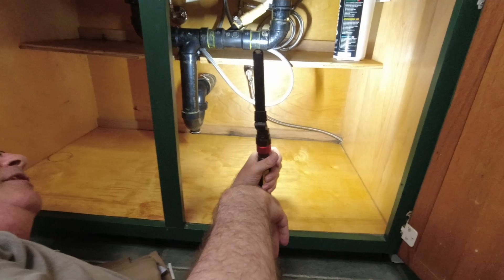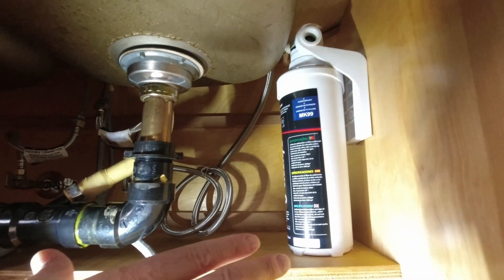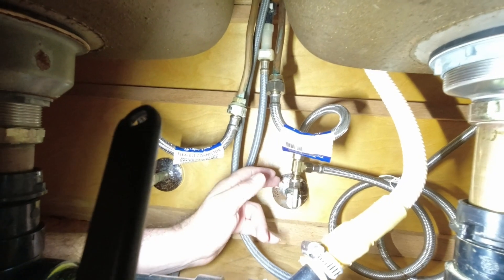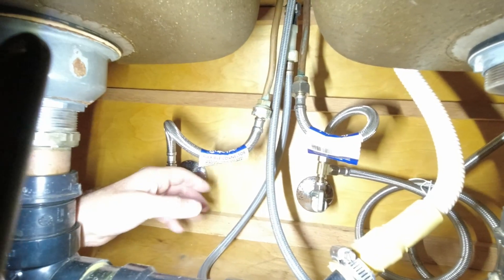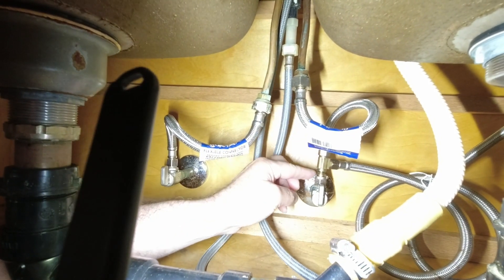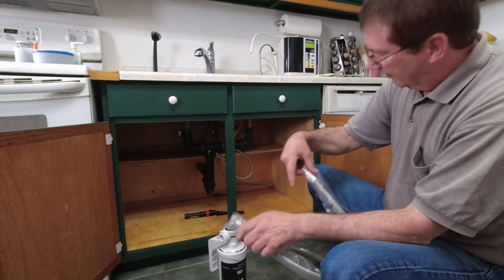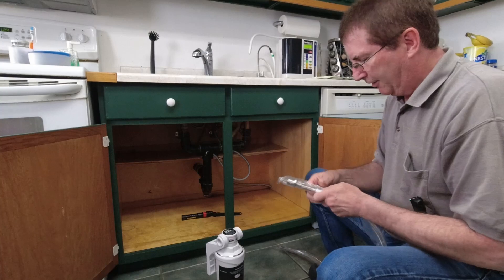I'm going to install it there. I'm going to get the ends in — I'm not going to screw it in, just leave it sit there. It can't really fall once it's in. Here's my cold water, and on this side over here is the hot water. I already have the adapter where it says supply, and I need this end because that screws into the end. I already got there.